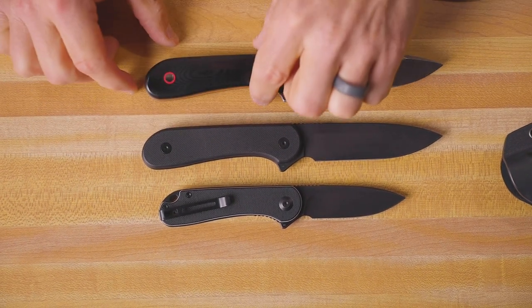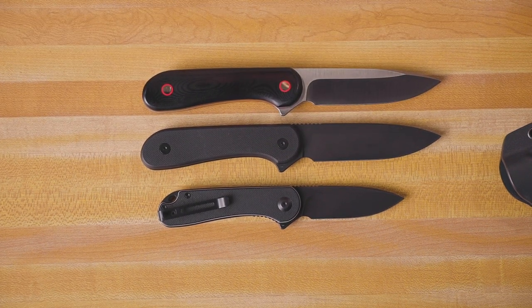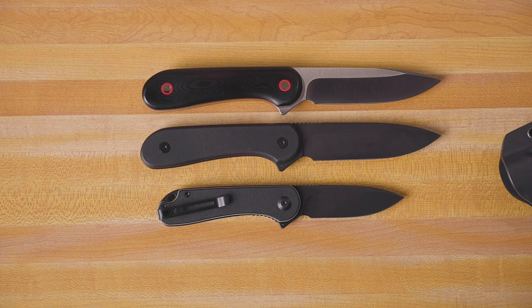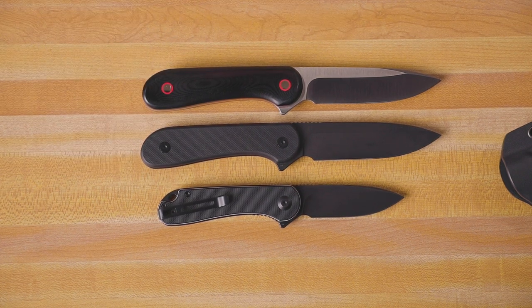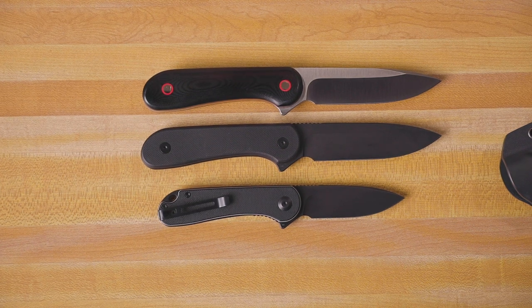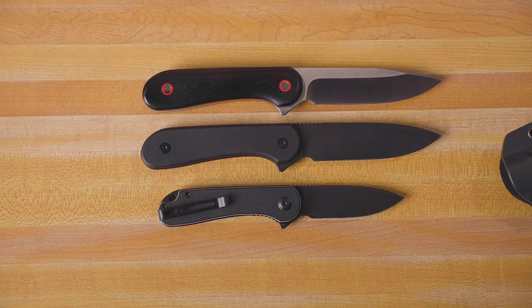The next version of the fixed blade Elementum comes in at the same size, with the exception of the handle thickness. The finish on the blade is different, and we actually went with a different blade steel on this version as well. On the black version you have D2 steel, and on the satin version you have 10CR15COMOV, which is a fairly new steel you haven't probably seen around too much. It's going to give you a little bit better corrosion resistance than the D2, and it's a great steel for a fixed blade.